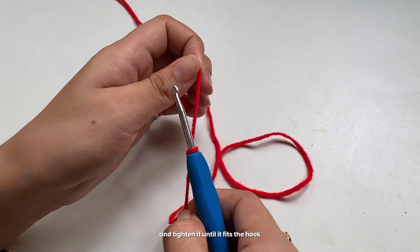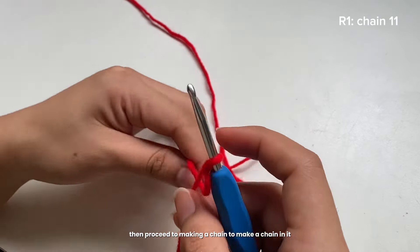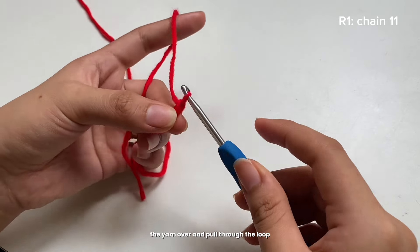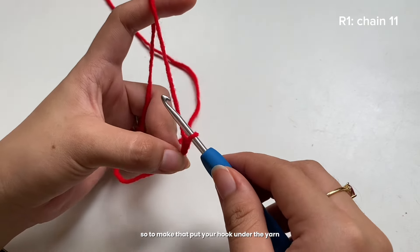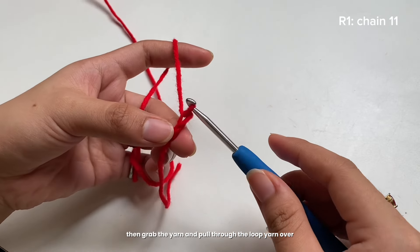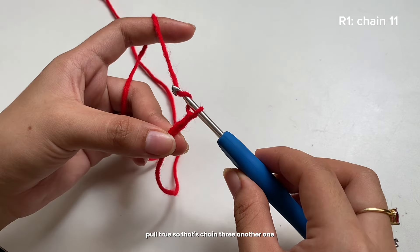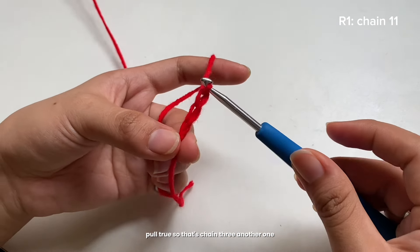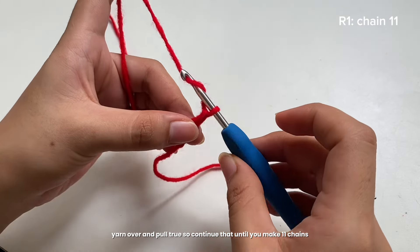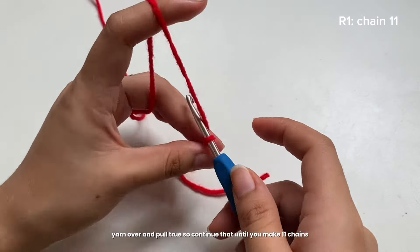For the second step, get your hook, insert it inside the loop, and tighten it until it fits the hook. Then proceed to making a chain. To make a chain, you need to yarn over and pull through the loop — put your hook under the yarn, grab it, and pull through. Continue until you make 11 chains.